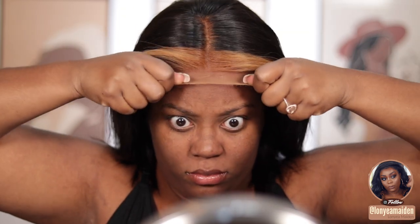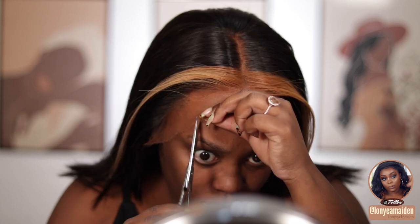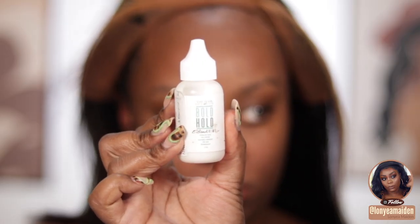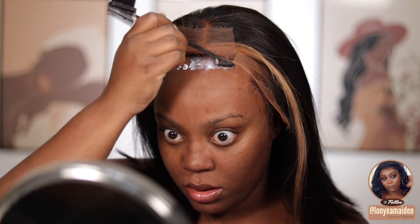I did some customization — I took two little front pieces and bleached those, as well as bleaching the knots. I also tinted my lace already prior to this video. Here I'm putting the wig on my head, measuring it, making sure it fits on both sides. Then I'm going to take some hair scissors and cut two little slits — I find that really helps give you sections to lay the wig properly. I'm going to use the Bold Hold extreme hold wig glue and a spatula brush to spread it out.